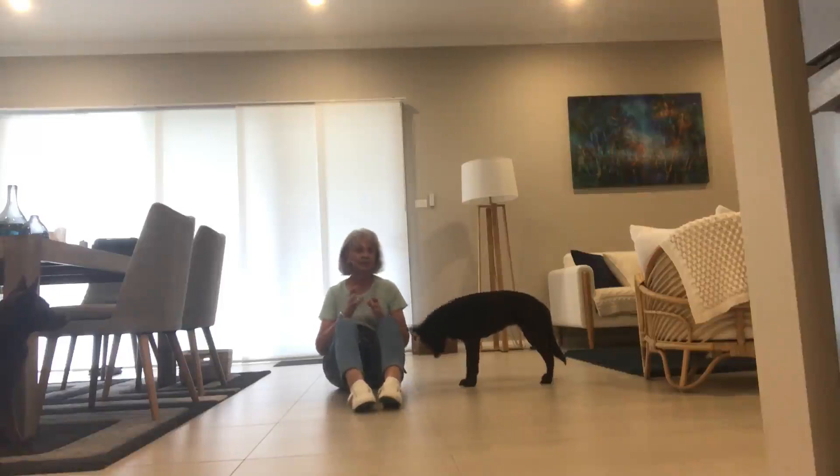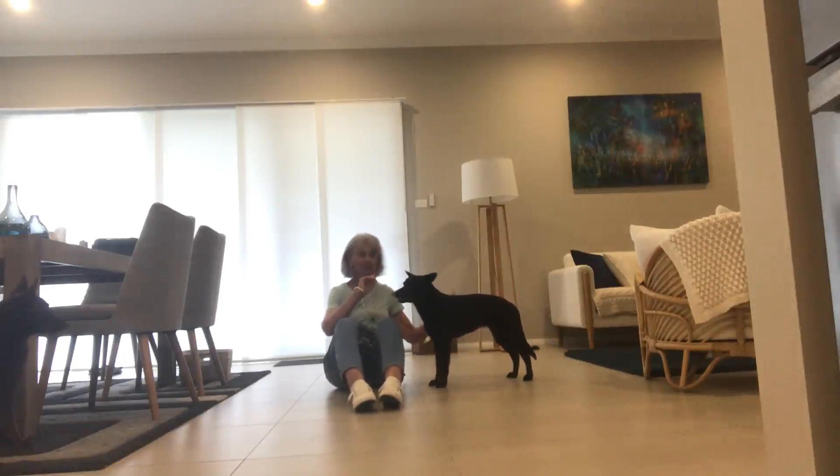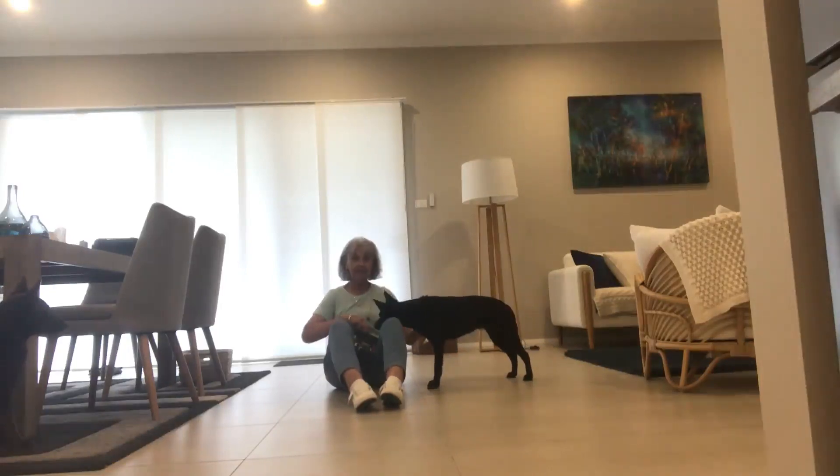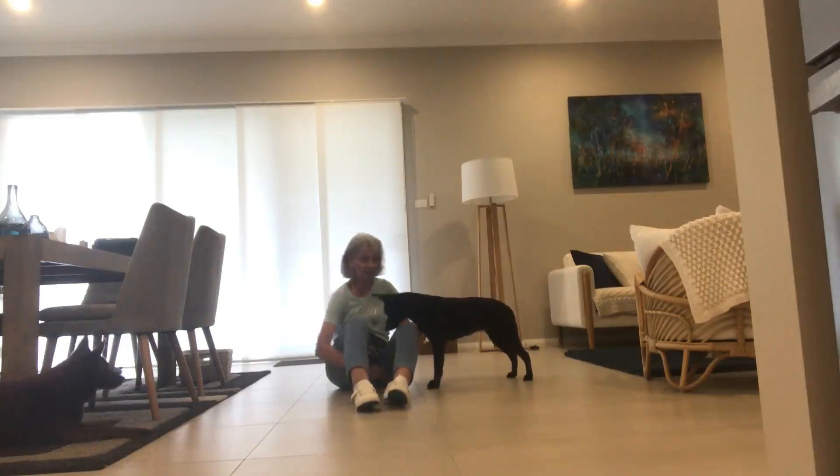Hi there, Robin Oliver here. Don't forget to like my video — you can find me on Facebook and www.RobinOliverOnline.com. So we'll just carry on the third go with the crawl with Mojo. You see Bliss over there watching on?